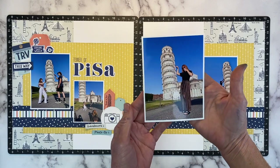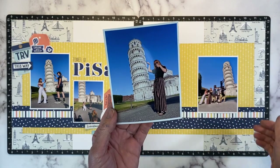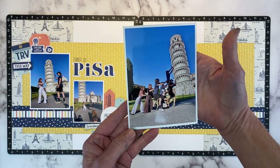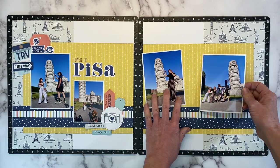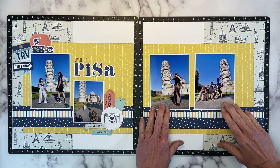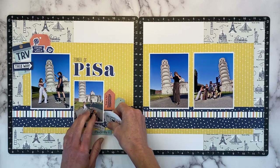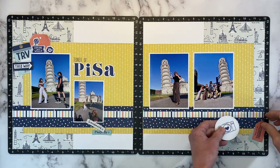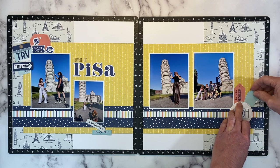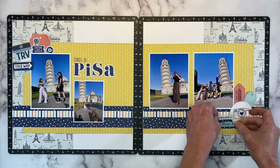I have two additional photos: there's me pushing over the Tower of Pisa, and then we have a group shot where we're using team effort to keep this landmark from toppling over. These are really fun, and I'm just going to put those right over the sapphire, just ever so slightly, just like we did on this side. I'm going to transfer this entire embellishment cluster over to the right-hand side and put it right back how I have it. I'm going to tuck these under here, and then bring our little word stickers in over the bottom of the circle.